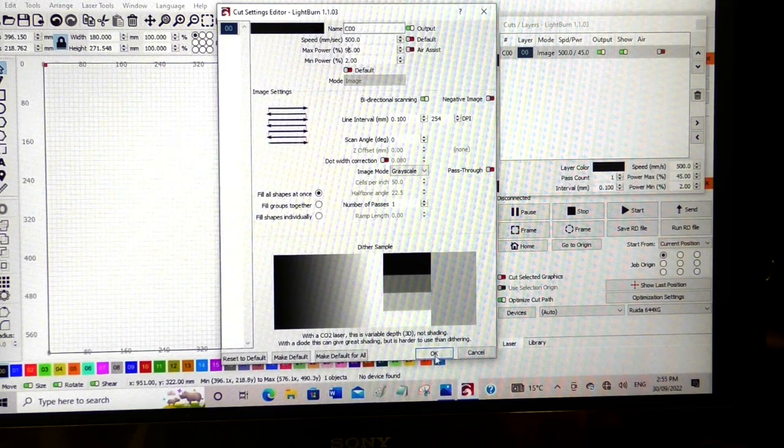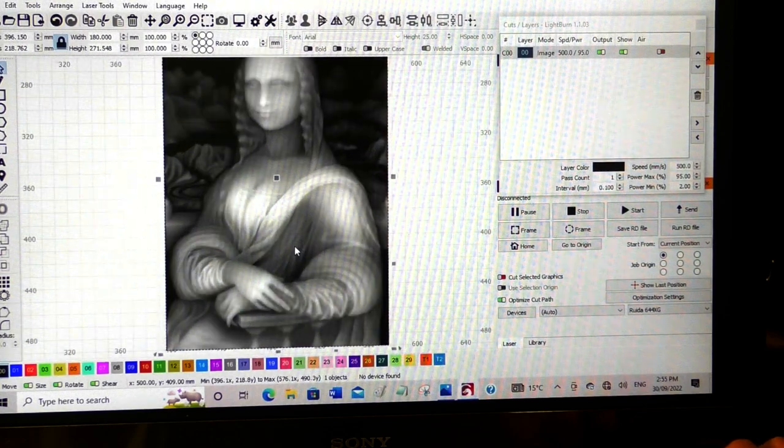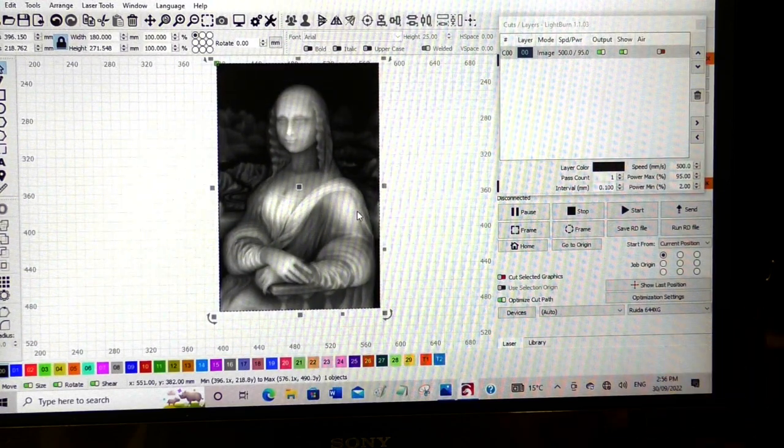So we'll say OK. If you zoom in, this is a grayscale image — it's not a regular picture. It is a scanned 3D image saved in different levels of white to black, giving the three-dimensional effect, or translating the three-dimensional image into something that a laser or a CNC router can understand.